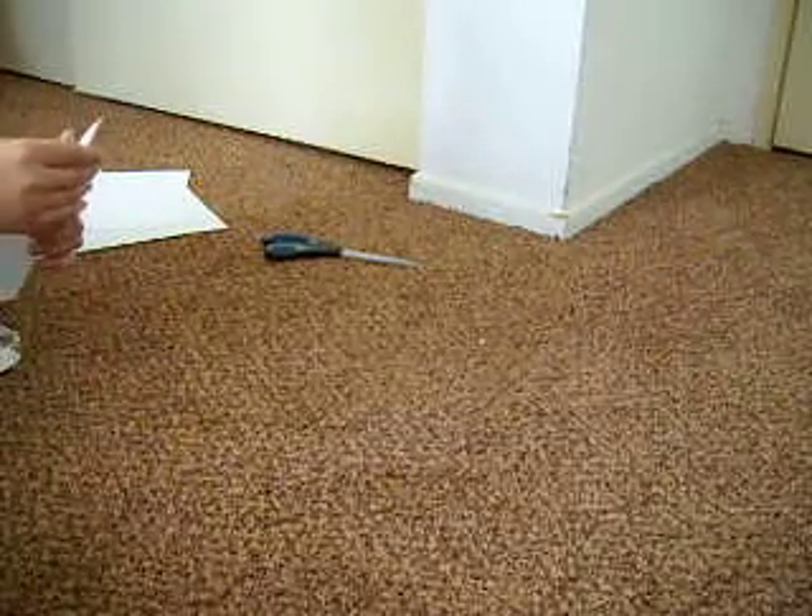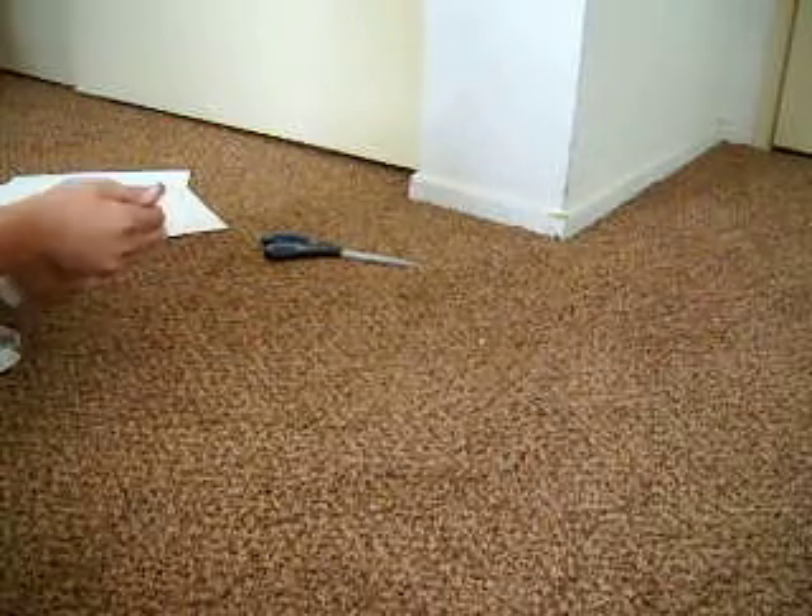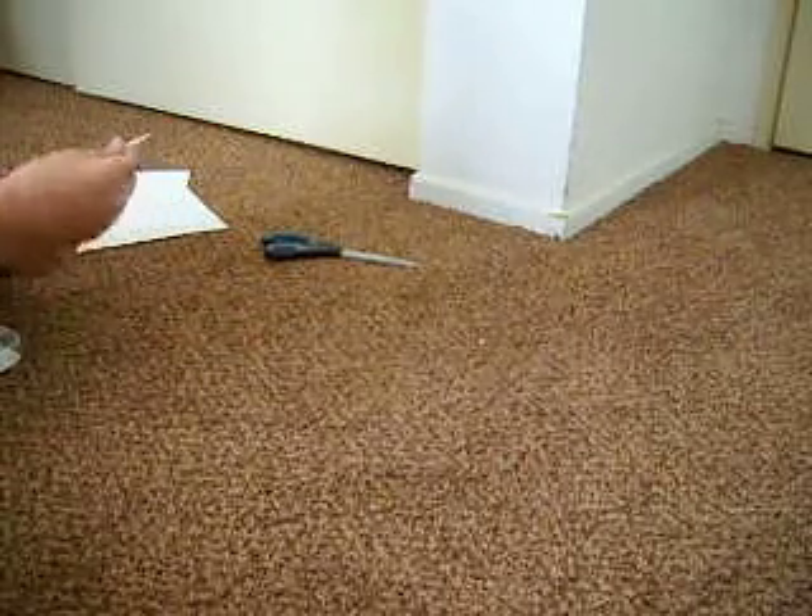So now you've got this. Flap your paper, then just form it. Form its shape.